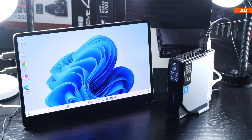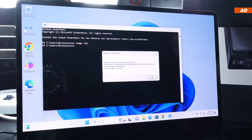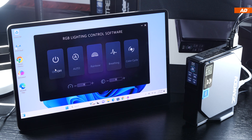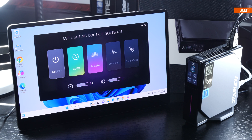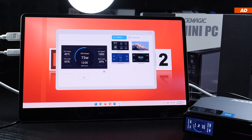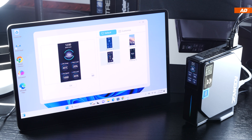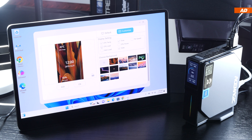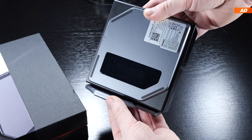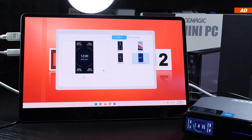Windows 11 Pro comes pre-installed and activated via a volume license key. Software for the integrated screen and minor RGB lighting is also pre-installed. The RGB is basic and can be turned off — I don't really care for it. I find the software for the 1.9-inch screen much more interesting: we can choose from several preset designs and themes, or customize it with our own image as the background.